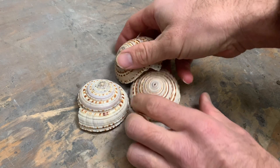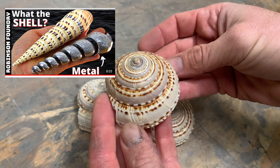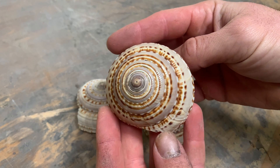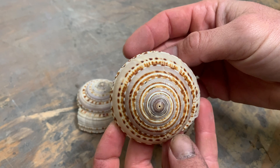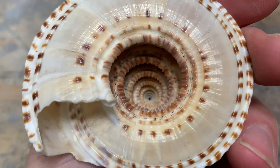Good day everyone. Full credit for this video goes to Seth Robinson at the Robinson Foundries. He did a project like this and I thought it was so cool that I had to give it a try myself. We're going to pour some molten bronze into this sundial seashell and see what we get.